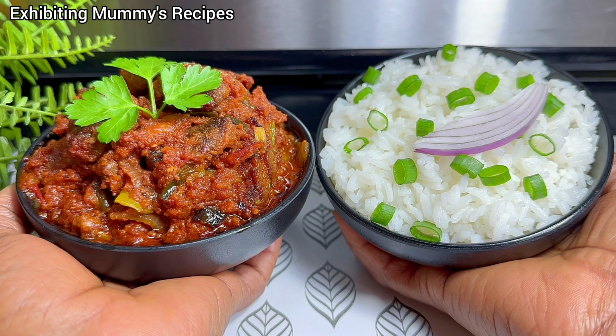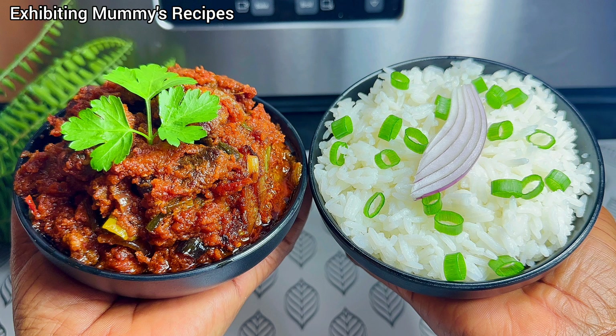Hello, nice to meet you. My name is Lena and welcome to my kitchen. Today Hobby is the one going to prepare the food, and he is a very good cook, so please stay and enjoy.